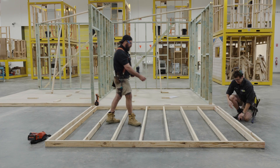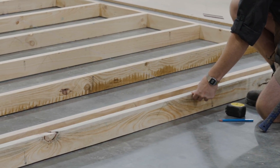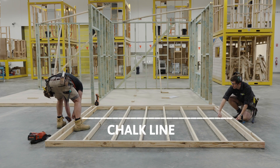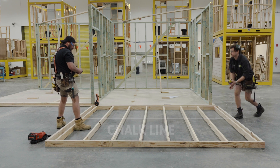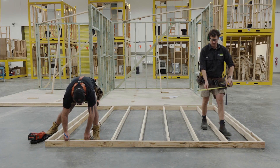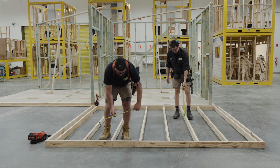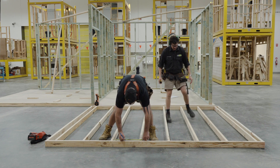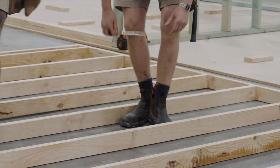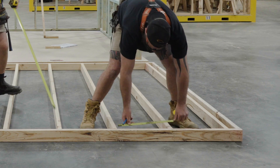I'll give you the chalk line and we'll flick that line all the way through. I've marked at either end and now we can use the chalk line to mark through on every stud in the middle. Whenever you measure your noggins, you really want to make sure that you don't measure them in the middle - always measure along the plate, which gives you a much more accurate reading of how long they need to be. If you measure in the middle, the studs could have a bow in them and that's not going to give you an accurate measurement. Measuring along the plate gives you the perfect measurement each time.